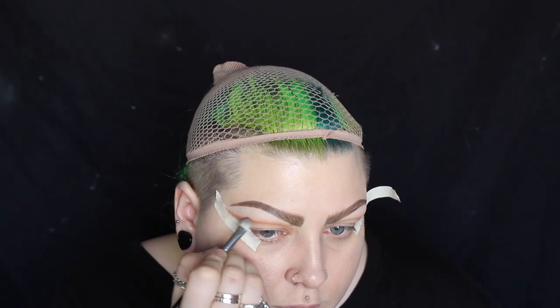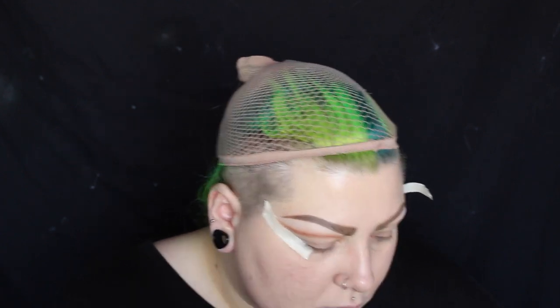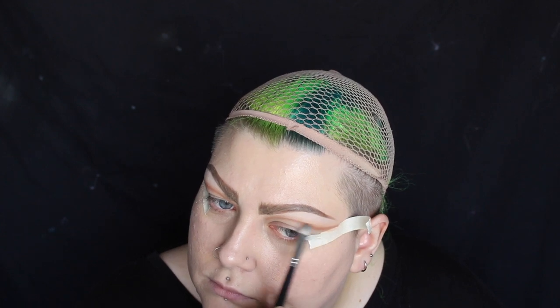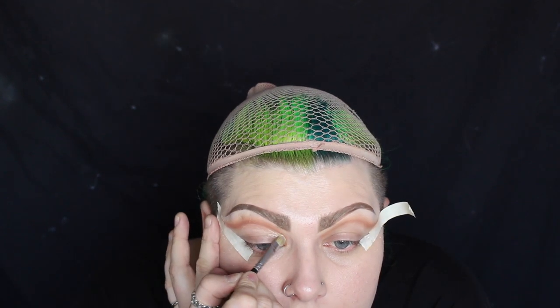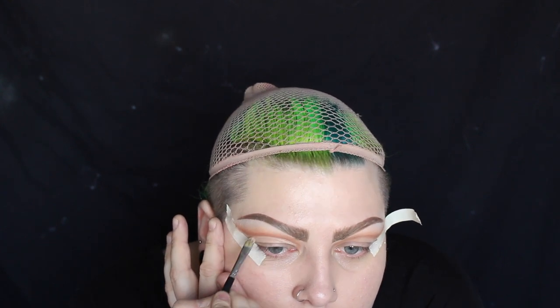To blend out the pencil that I've used to create the crease I'm using Frappe eyeshadow from Makeup Geek Cosmetics, and then blending that out up towards the brow bone using Peach Smoothie from Makeup Geek. When I'm blending out the eyeshadow above the crease I'm not worried about making a mess or any fallout, because I'm going to go back in with my concealer just to really carve out that cut crease shape again.